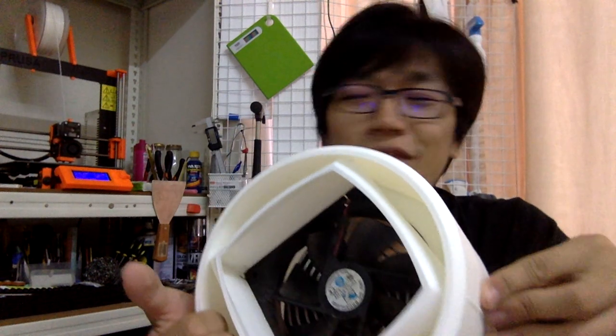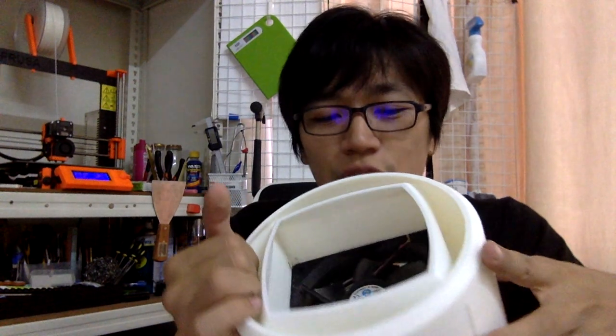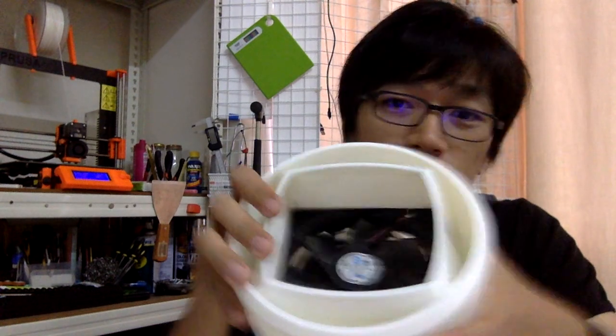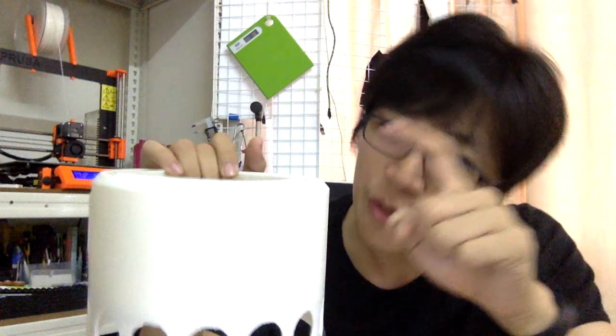I'll leave a link below if you're interested. But I'm facing a problem: when I was printing this base, it stopped here — this is not the full model yet because it only printed up until this level.